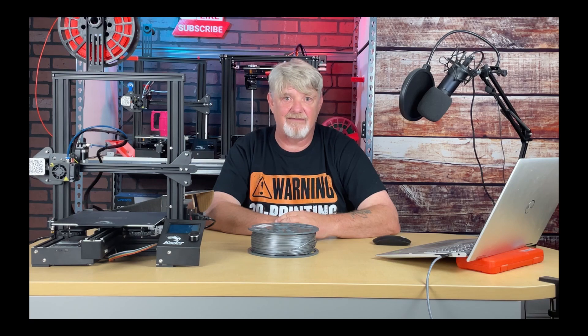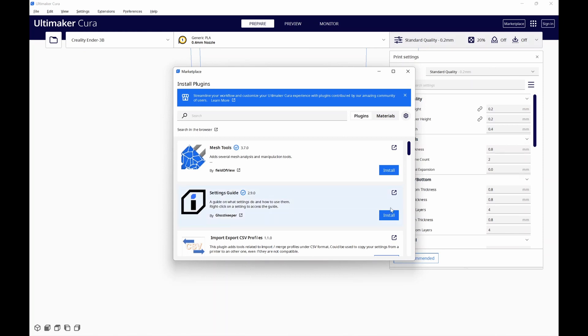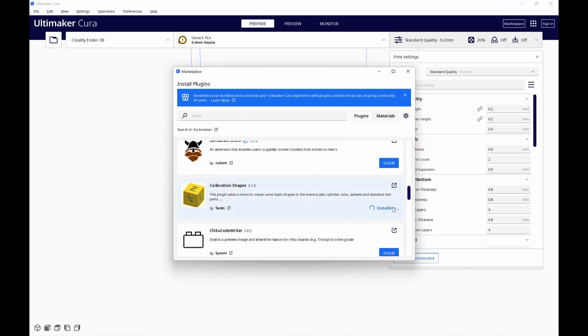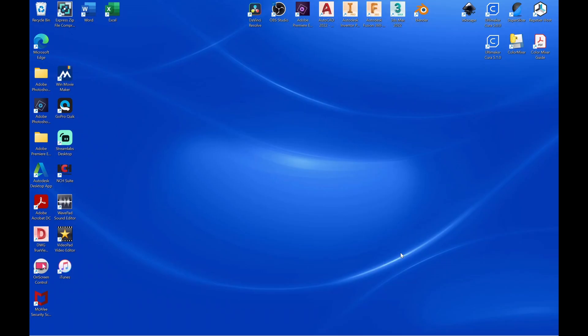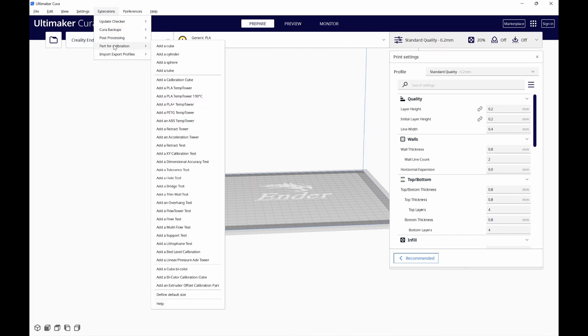So in a nutshell, that's it. Let's get to it and print a temperature tower. We'll need to open up Cura — I'm using 5.1, but the process is the same for earlier versions. If you don't have the calibration shapes installed, we'll take care of that first by going up to Marketplace in the upper right-hand corner, scrolling down until we find the calibration shapes, clicking Install, and accepting the terms. When the install is complete, quit Cura and restart it. Then go to Extensions, select Parts for Calibration, and add a PLA temp tower.